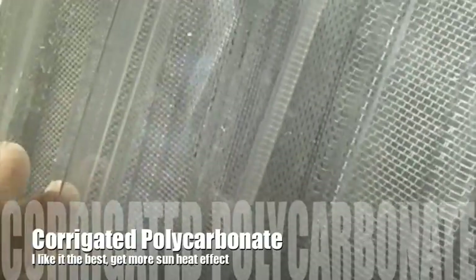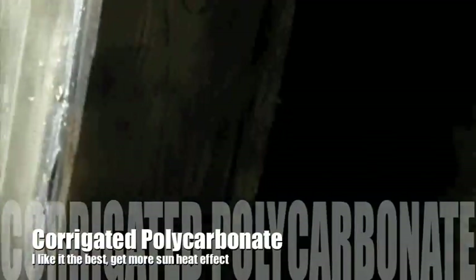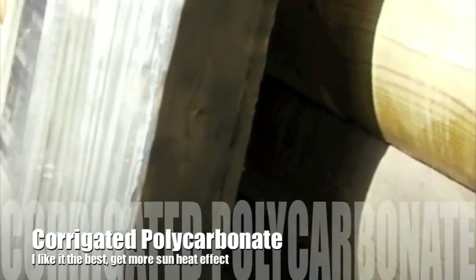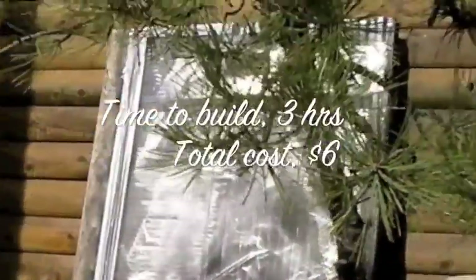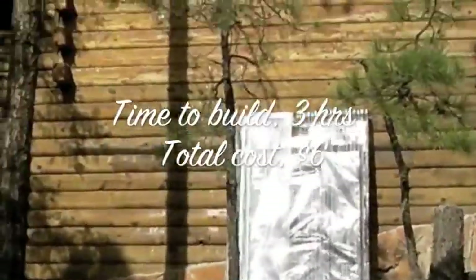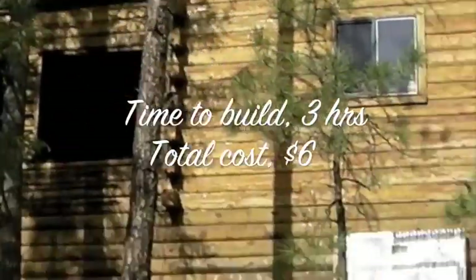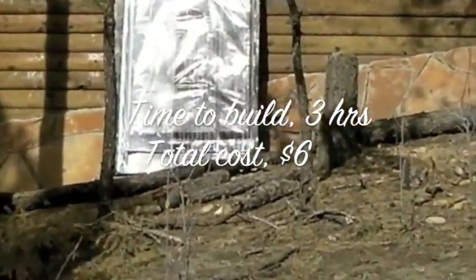I simply took two boards for the solid back wall. What I wanted you to see is what this thing looks like on the side of the house — it does make a reflective surface, and the reflection is part of the beauty of this. And look at this — this is an authentic log home.